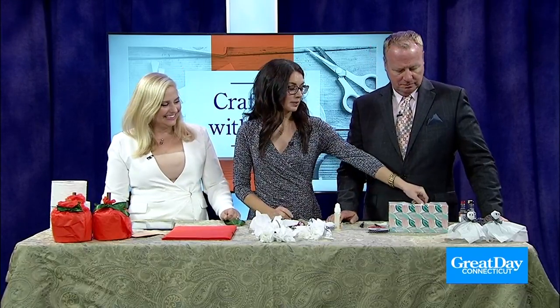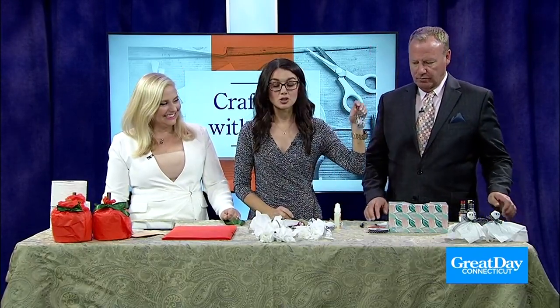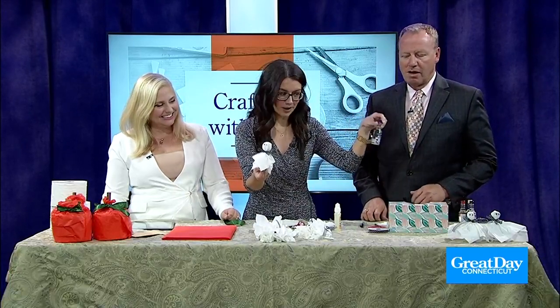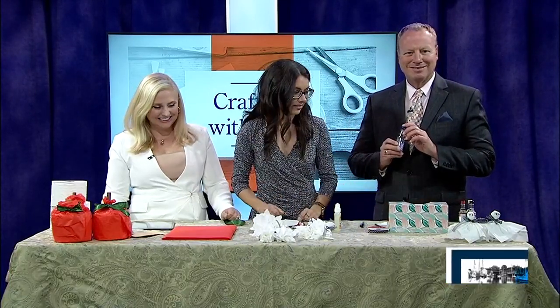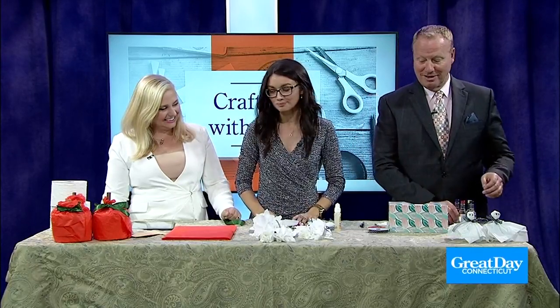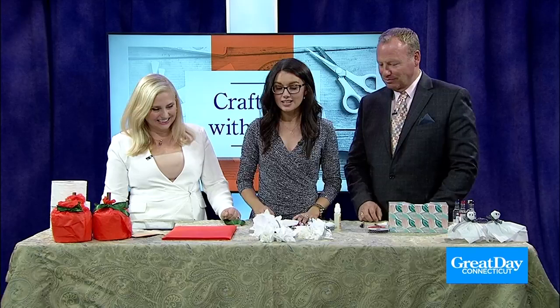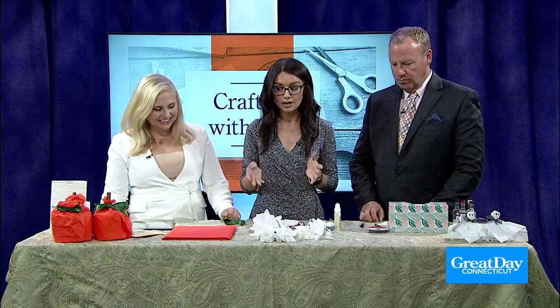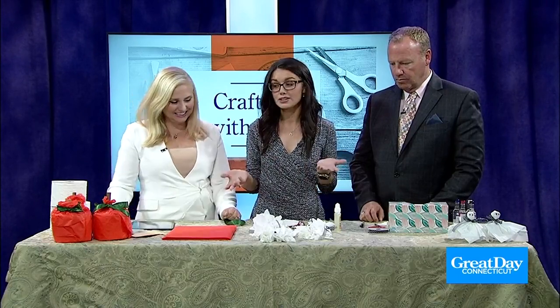Speaking of her birthday, she's taking these home because we made two versions of the ghosts — one for the kiddies and one for the grown-ups. And yes, we've got two really simple and easy crafts that you can do right at home with stuff you've already got.